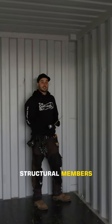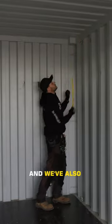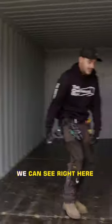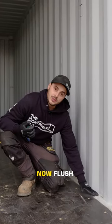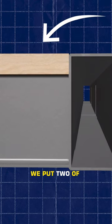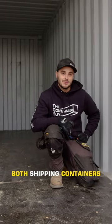If we jump inside and look at the structural members, you can see the top tubing is much taller. And we've also carried that over to the end wall. When we jump down, we can see right here that the floor is now flush with the structural member along the bottom. So when we cut out the whole sidewall and put two of these together, you have this nice, perfect, flawless floor straight across both shipping containers.